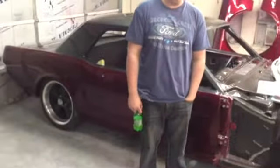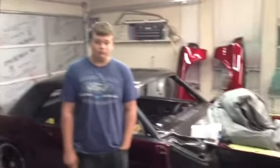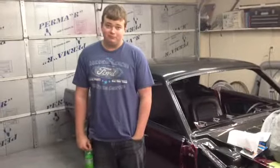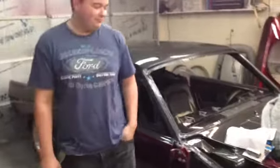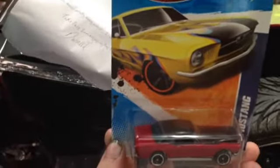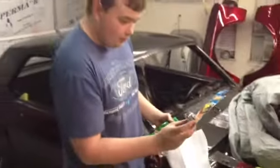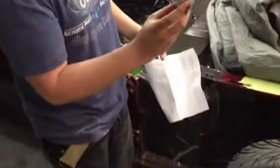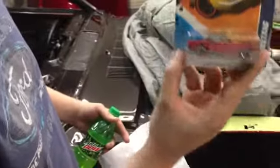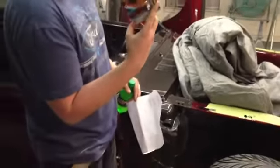One of the things we wanted to do was get a miniature version of this Mustang, and out of the blue one showed up today. Matt, show them what you got. He's got a '65 Mustang. The lower section has a candy apple red paint job, and the top part is a dark charcoal gray.